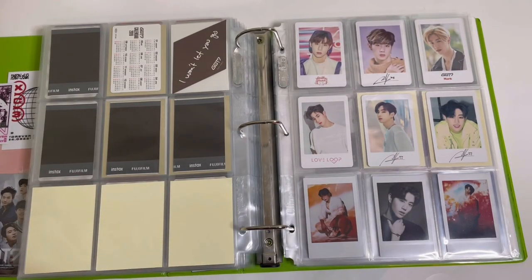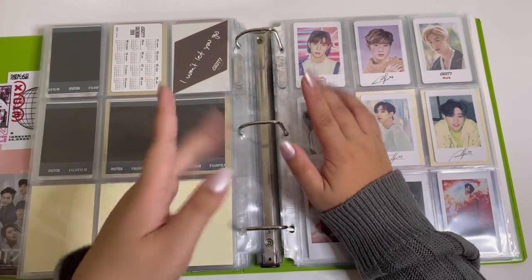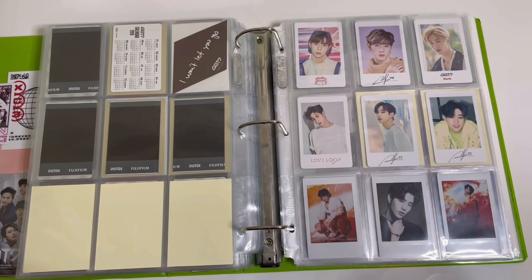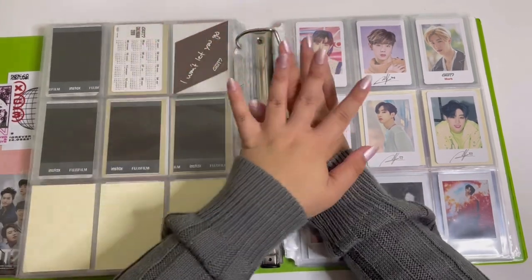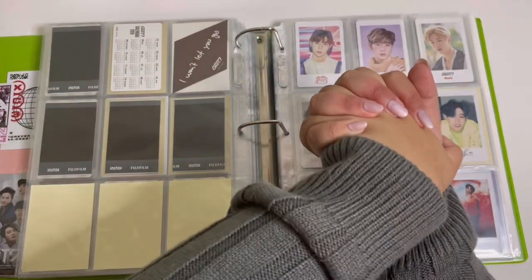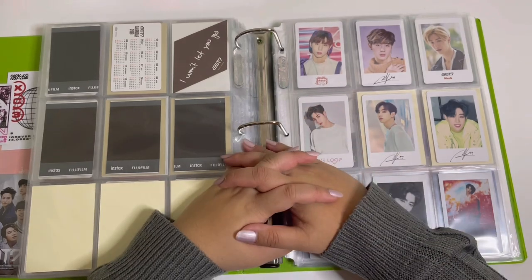That brings us to the end of this video — I finally got to store everything. The only thing left in my little box is the comeback cards. Thank you guys so much for watching, and thank you for 500 subscribers — we're at 544 last time I checked. I appreciate you guys so so much. Thank you for watching and I'll see you on the next one, bye!